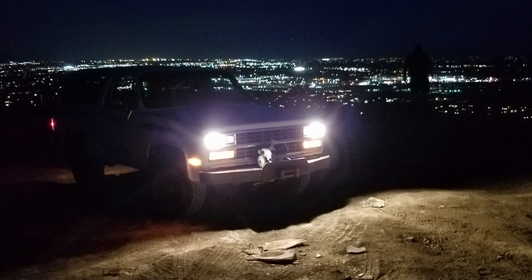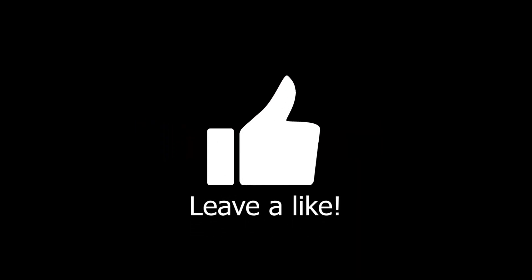If you like our content, please subscribe and leave a like so we know what you like. Thanks for watching Geek and Son. Have a great day. Bye-bye.